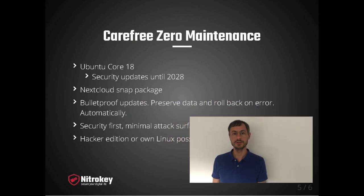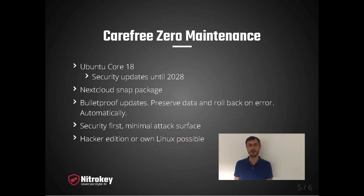The greatest feature of NexBox is carefree zero maintenance. We achieve this by choosing a smart technology design. The operating system is Ubuntu Core 18, which guarantees security updates until 2028. Nextcloud is packaged as a so-called SNAP package and both together ensure bulletproof software updates. The user data is preserved and in case something goes wrong, the software update is automatically rolled back to the previous version.